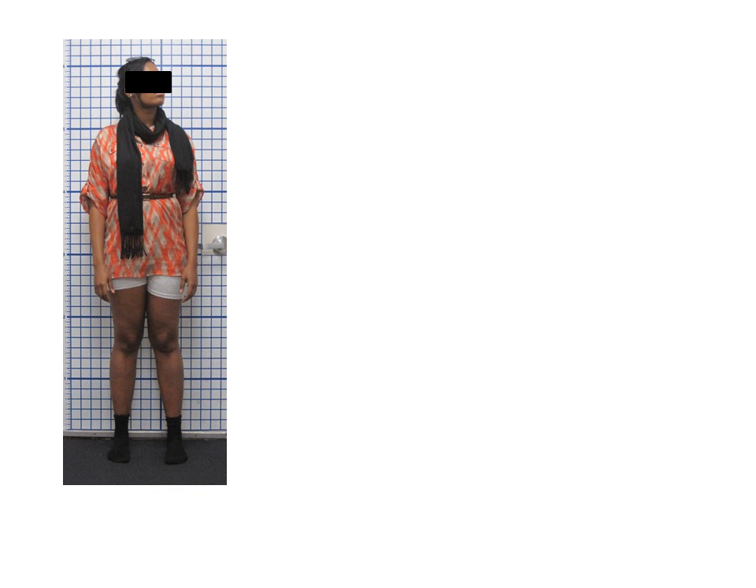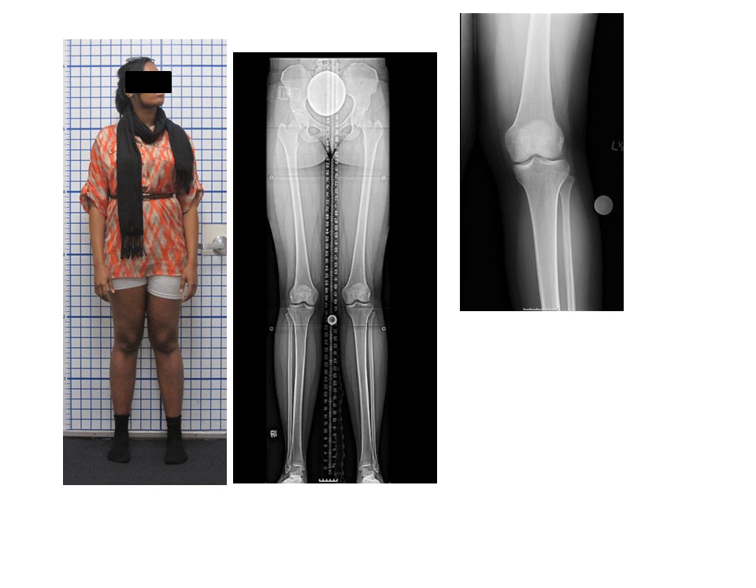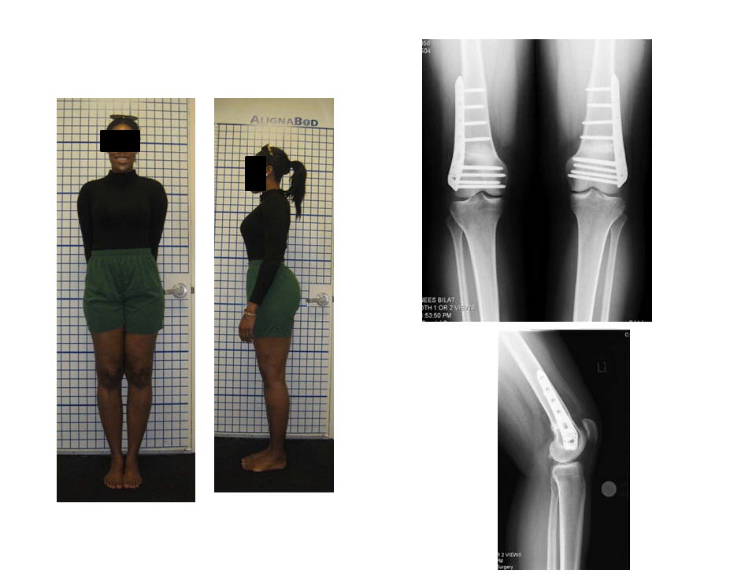This is another example of a more moderate knock knee deformity. You can see the way the knees sort of hit and force a wide base gait and stance. This is the long x-ray, and this patient has still a very healthy knee but is starting to develop pain on the outside part of the knee. In surgery, we do a distal femoral osteotomy, which is a bone cut on the distal part — or the bottom part — of the femur, which is the thigh bone. We do a partial cut in the bone and wedge the bone open the number of degrees that we planned for the correction. You can see the plates and screws are maintaining the position.